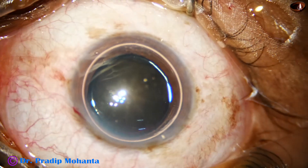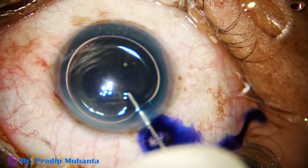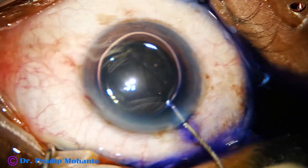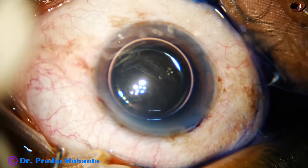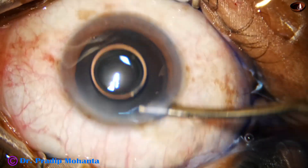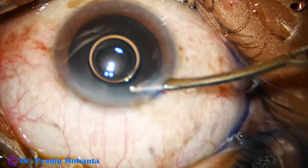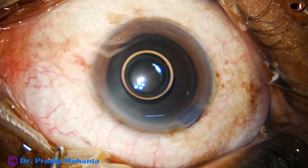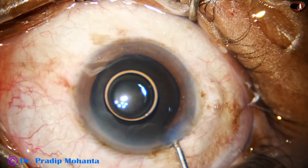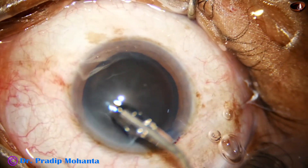The incisions have been made and an air bubble has been injected. Beneath this air bubble, trypan blue dye goes and stains the anterior capsule. The dye is washed out, and now the anterior chamber is filled up with 2% hydroxypropylmethylcellulose. The methylcellulose replaces the air bubble that was in the anterior chamber.